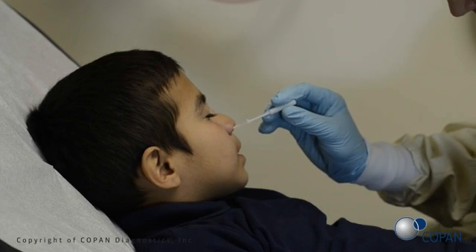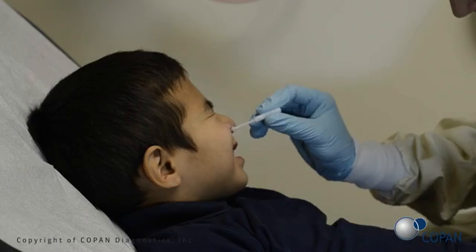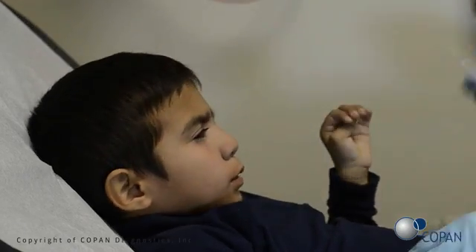Using a gentle rotation, push the swab until the stopper meets the patient's nose and a slight resistance is met at the level of the turbinates. Rotate the swab several times against the nasal wall.